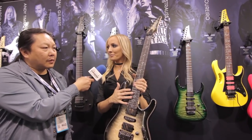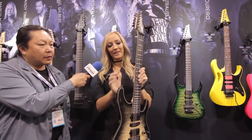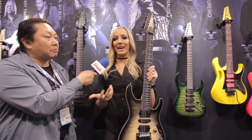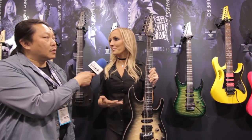So it's an ebony fretboard. It's got the lumen lays on the sides — you charge this up with your phone or any LED light and it will actually light up. It will help you see on a dark stage. These are my signature DiMarzio pickups, which I'm so excited about.